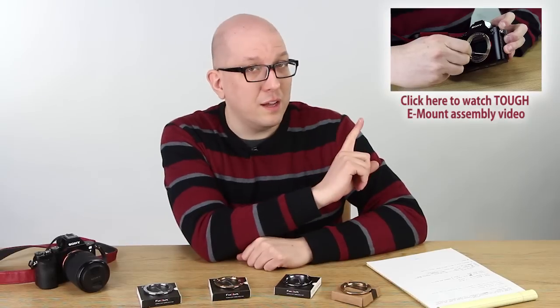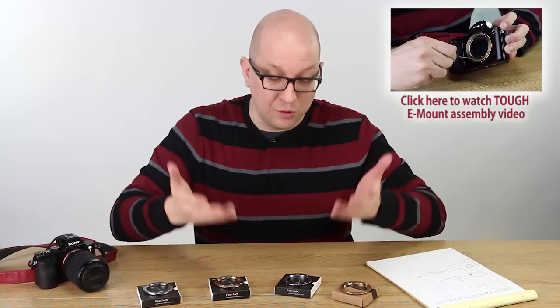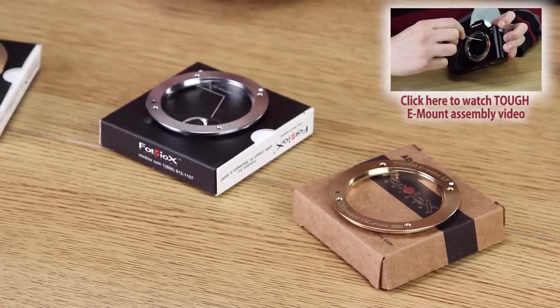Now the TUF E-Mount LT is just as easy to install as the original TUF E-Mount. If you just click right here you'll see our install video — it takes something like five minutes to install any of these versions of the TUF E-Mount.